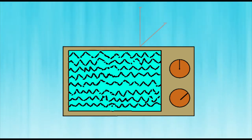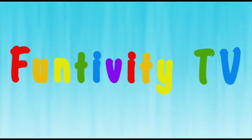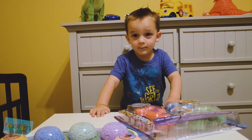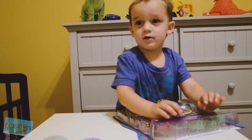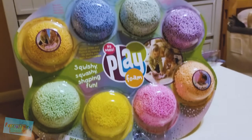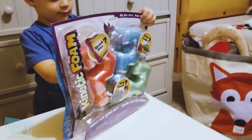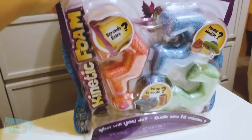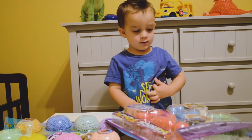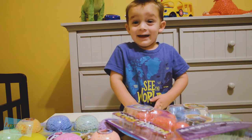Alright, is there anything inside? Welcome to Fun Chili TV! What's your name? Sebastian! This is Sebastian's first video by himself. Today we're going to be playing with foam. We have Educational Insights Play Foam, Squishy Squashy Shaping Fun, and then we have Kinetic Foam. So we want to see the difference in the two types of foam, which one's better, and then later we're going to do some magic and find some surprises inside! Yay!